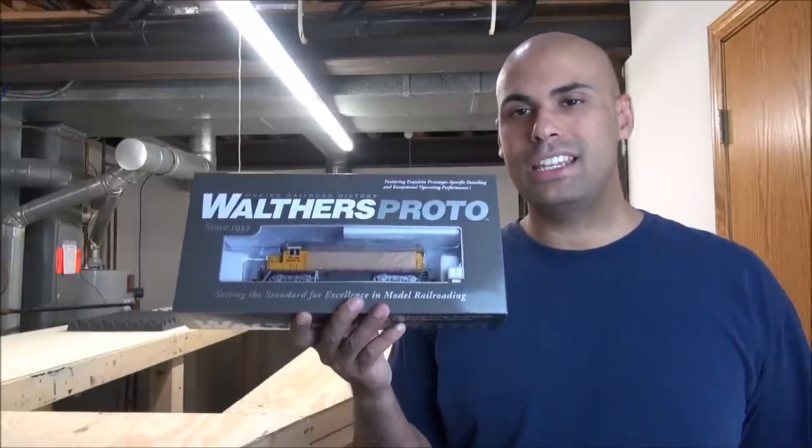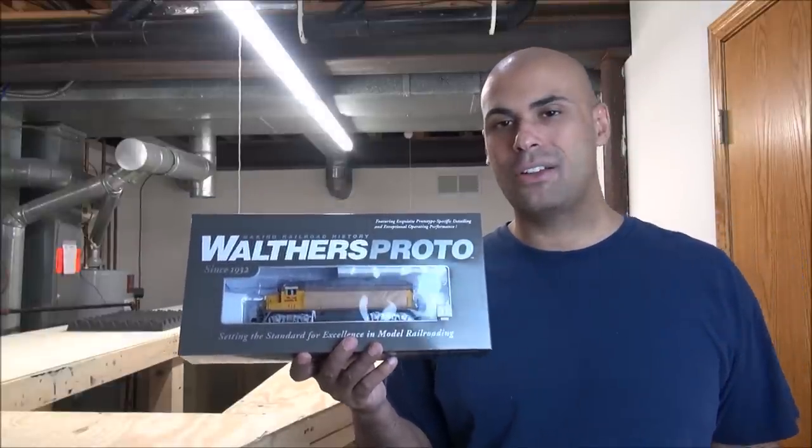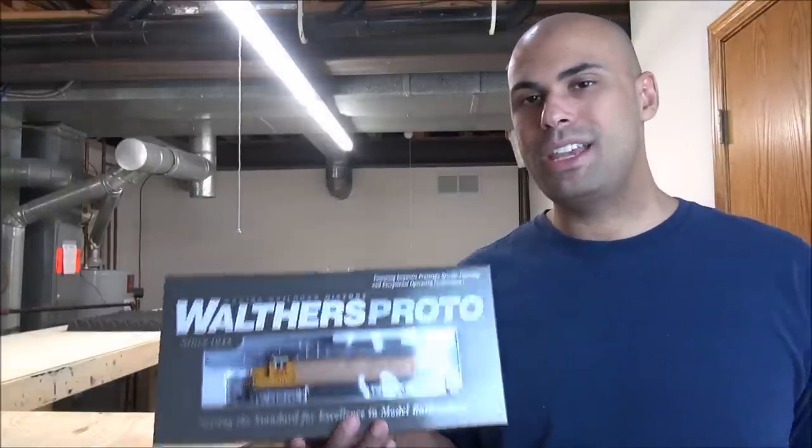Hey guys, welcome back. In today's video, we'll be looking at the Walther's EMD GP30 Diesel Locomotive. This is equipped with Soundtrax's Tsunami Sound in DCC. MSRP is $299.98. So let's take a look to see what Walther's offers you in this GP30 Diesel Locomotive.